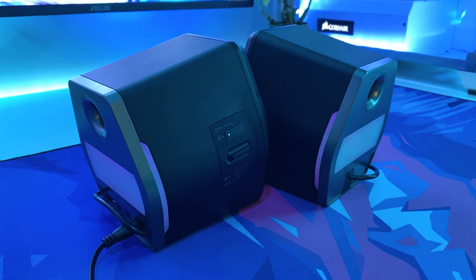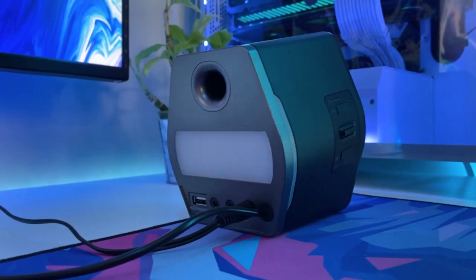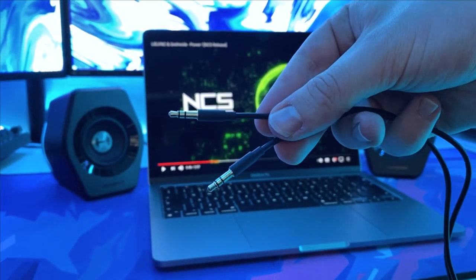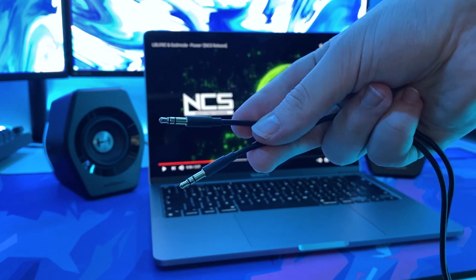Whilst I do really like the accent lighting, it is quite dim and in my room with pre-existing RGB the effect of the lights is quite hard to spot. But that's enough about the aesthetics, so let's take a listen to how the speakers work in various scenarios. Enjoy!